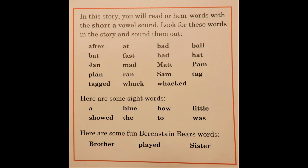And Tag. Some sight words you read were: A, Showed, Blue, The, How, To, Little, Was. And some Berenstain Bear words are: Brother, Played, and Sister.